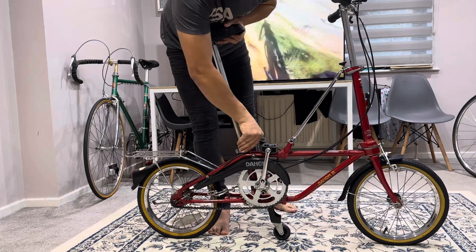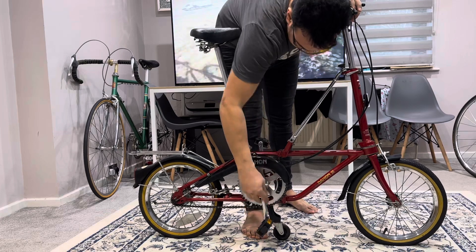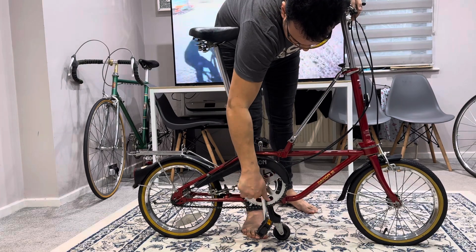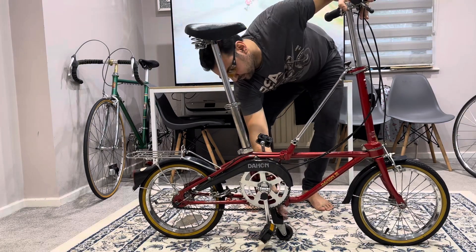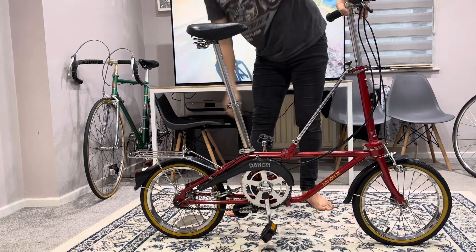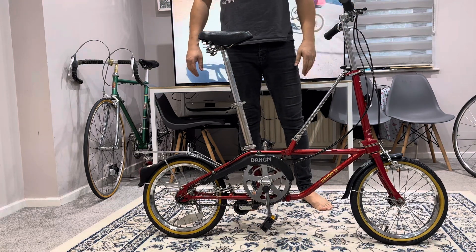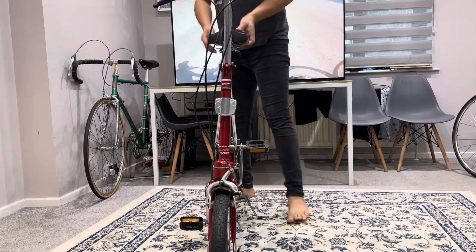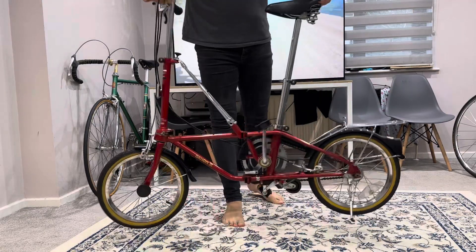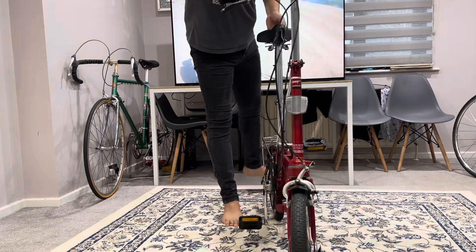Seat post up, unfold the pedal, screw down, middle tire up, side stand down — now it's ready to ride away. Really straightforward. Beautiful bike.